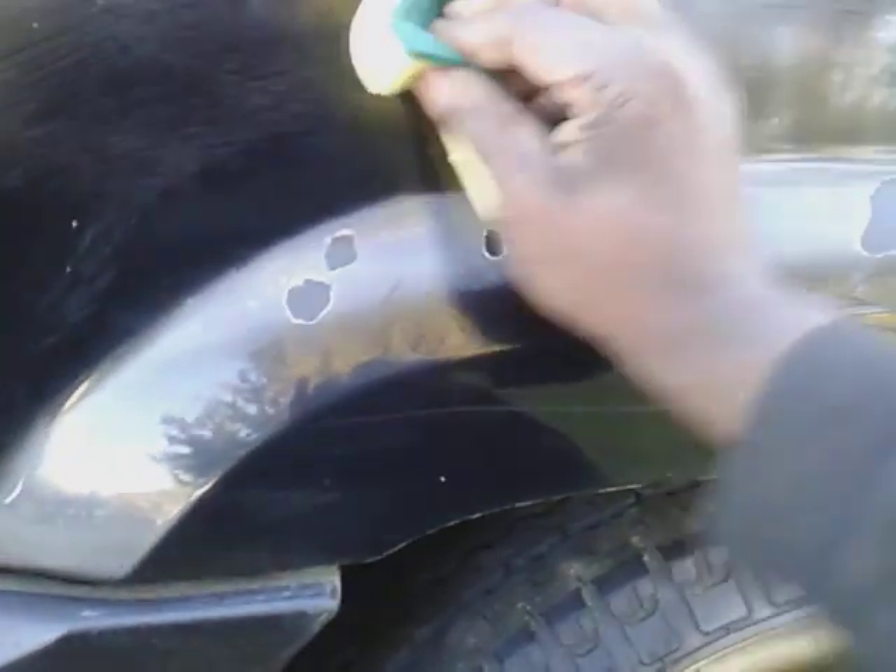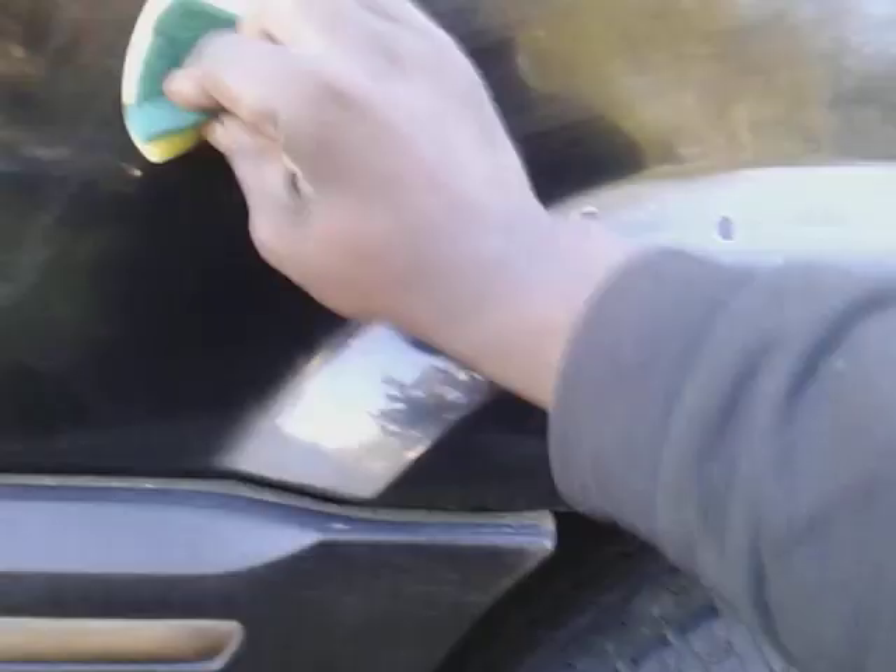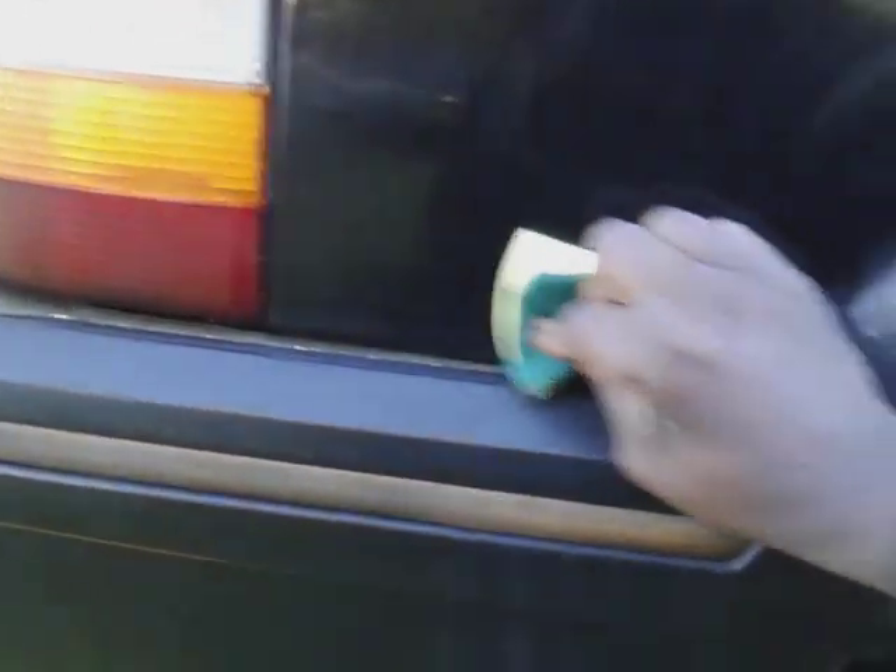This is a hybrid wax here. I'm going to work this area — the top of the quarter panel and fender wheel area. I'm going to wipe it down with alcohol real good first anyway, so it ain't going to matter. We're going to let that haze over.